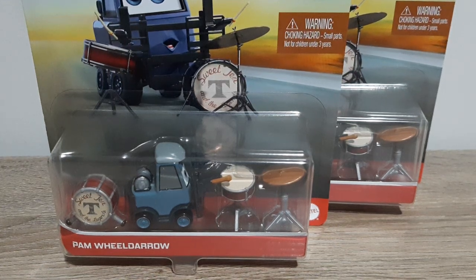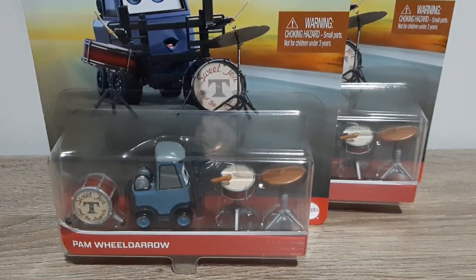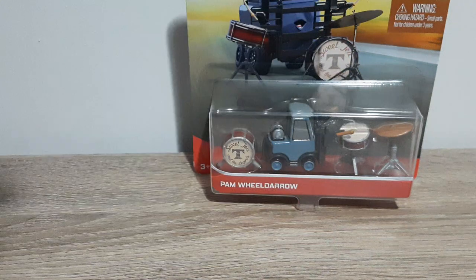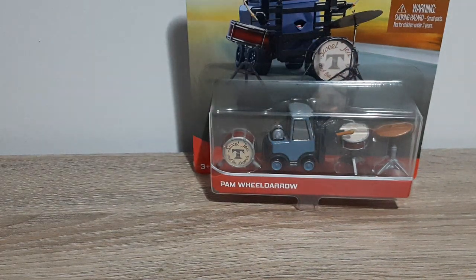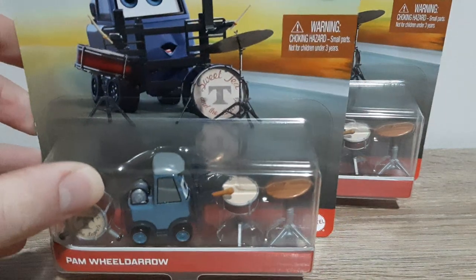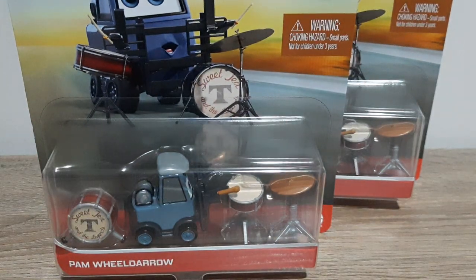Hello YouTube, welcome to a new video. Today we'll be having a look at Pam Wealdarrow, the drummer for Sweet Tea and — what does that say? Sweet Tea and the Legends — there we go, sorry, should have read that before I started. And a brand new release for 2021 Singles Case G in the 2021 mainline.